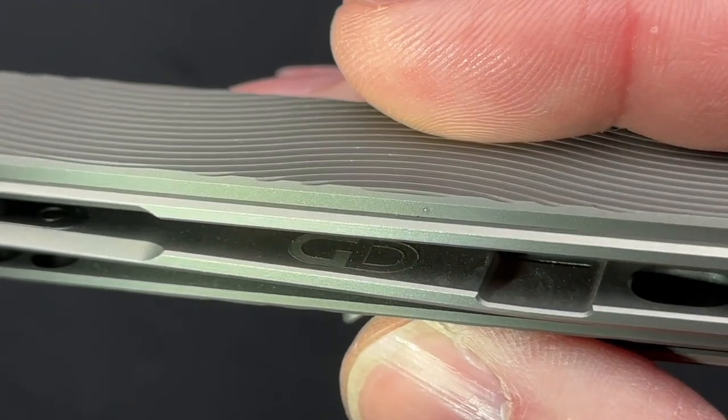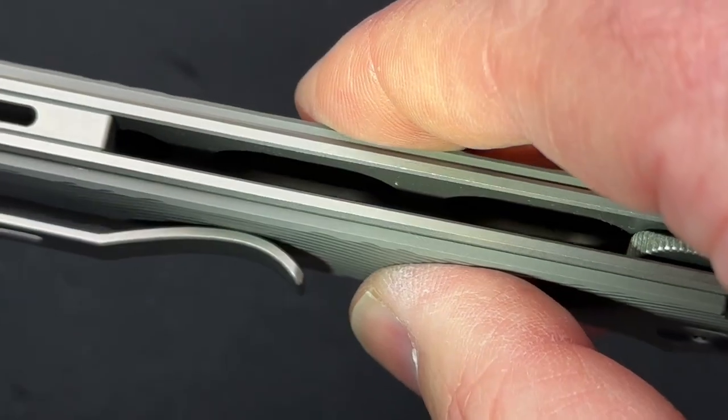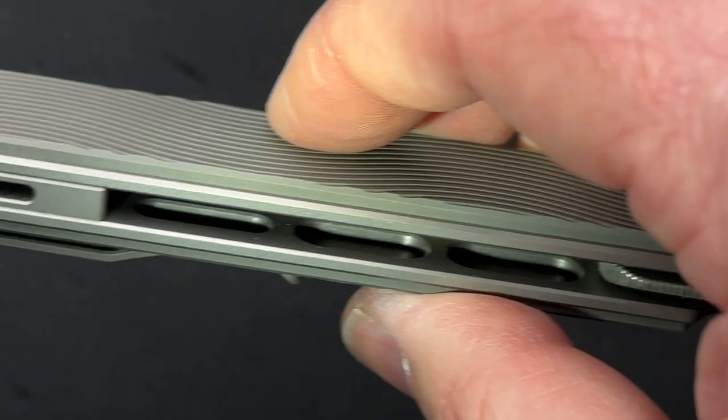He has a GD engraved on the inside, and you can see there is a lot of milling to help with lightening the overall knife.